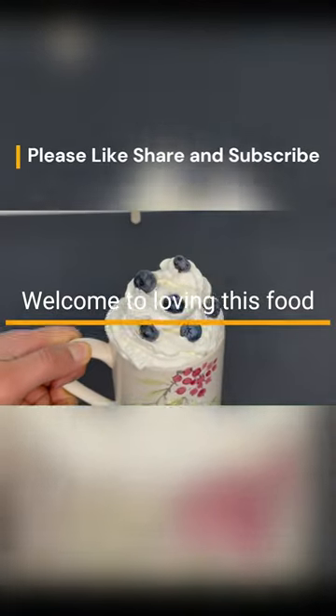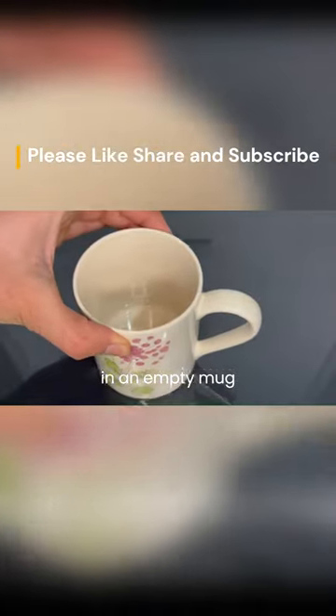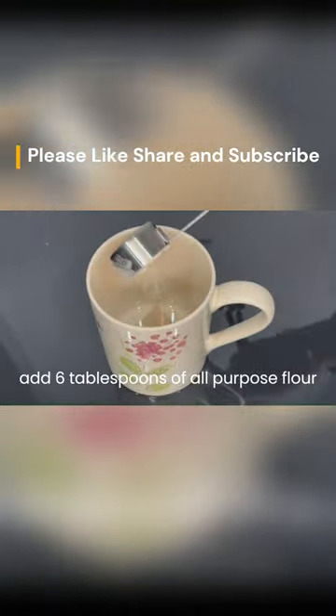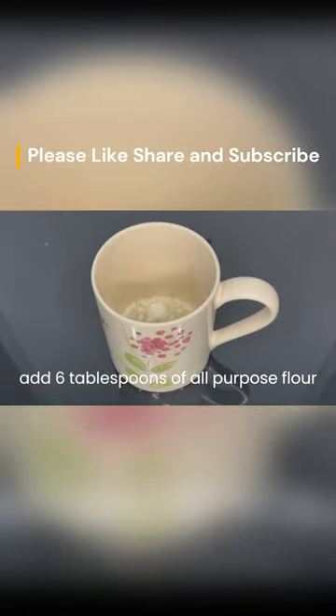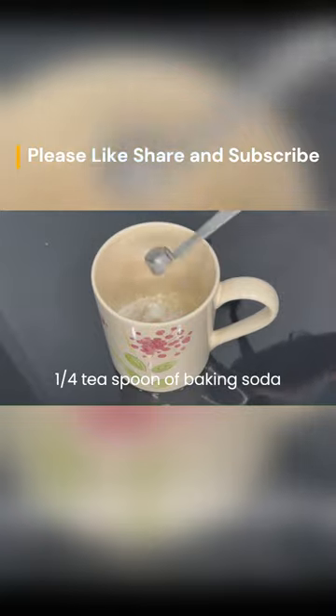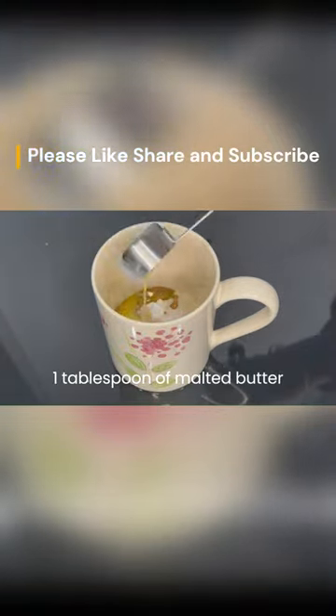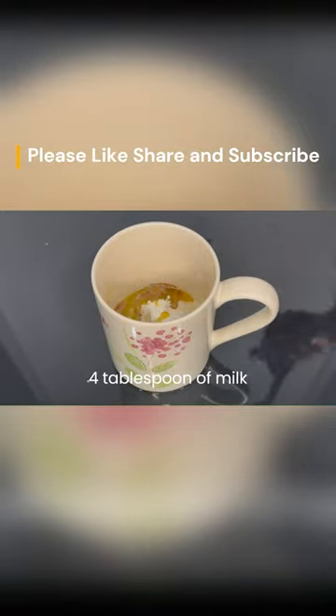Welcome to Loving This Food. Let's make an easy one-minute mug cake today. In an empty mug, add six tablespoons of all-purpose flour, one tablespoon of sugar, one quarter teaspoon of baking soda, one half teaspoon of vanilla extract, one tablespoon of melted butter, and four tablespoons of milk.